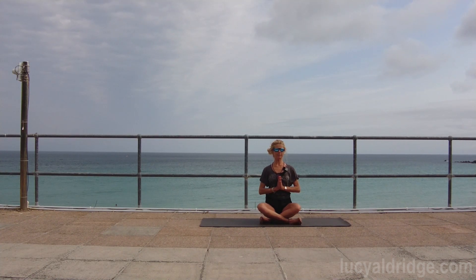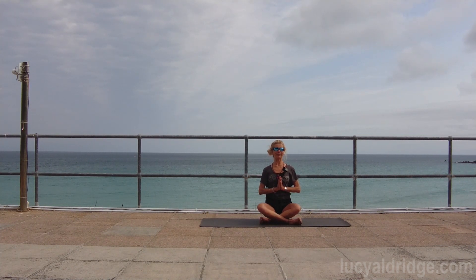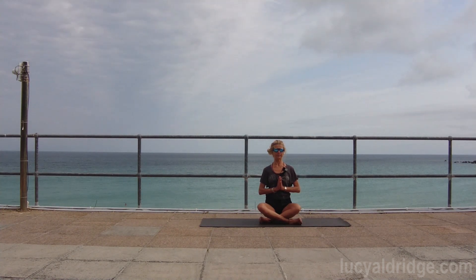Lift the heart center up, widen the space between the eyebrows, release the tongue, breathe. The softness of the palms spreading out over the shoulders and around the neck. The eyes are resting down and the crown of the head is lifted up. You can quietly repeat the invocation if you know it. Breathe. When you're ready, you can release the hands and come up to tadasana.